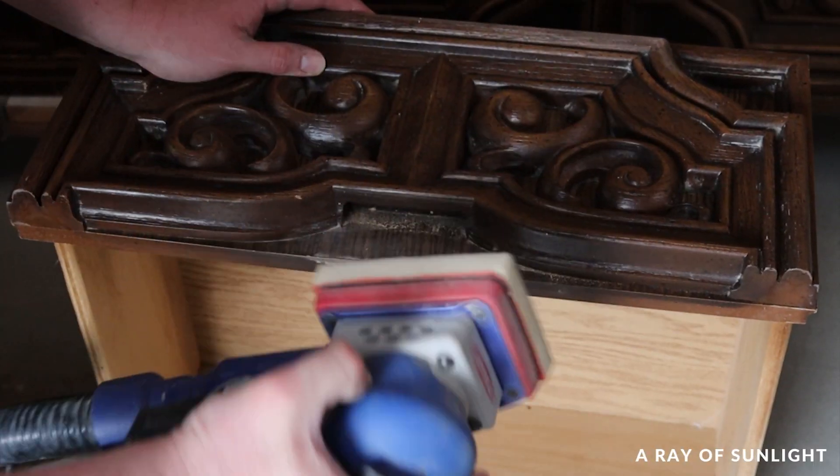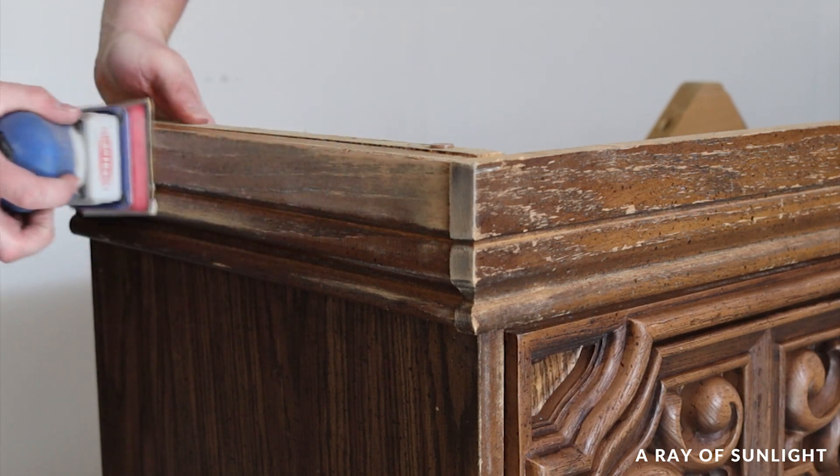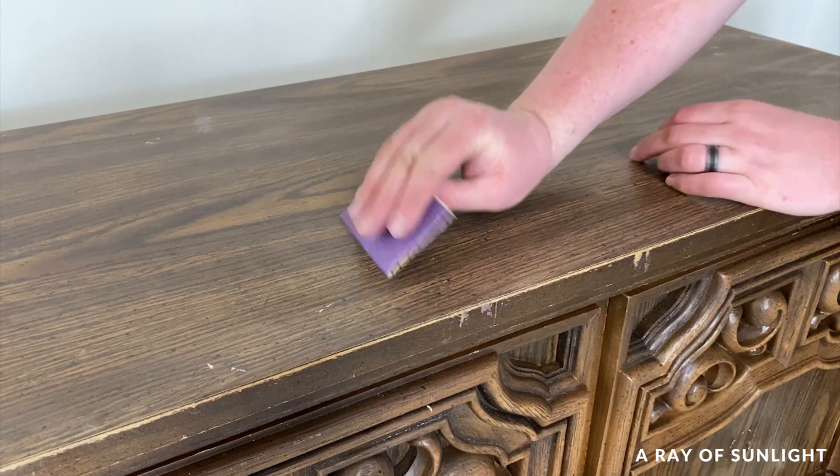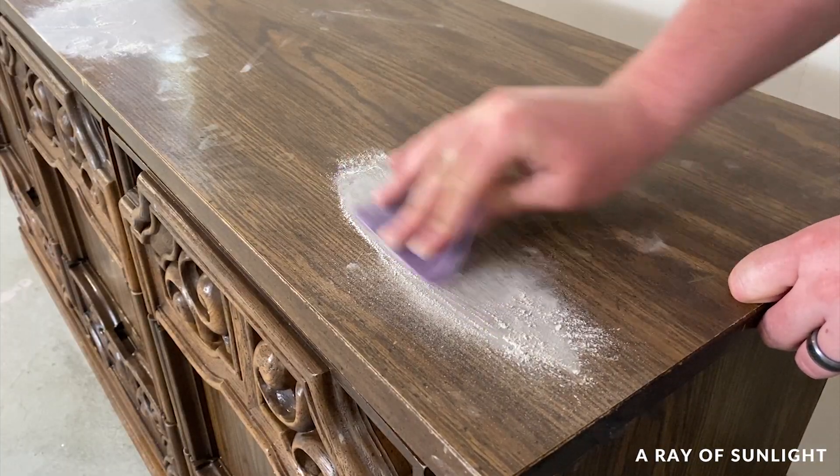Then I sanded the wood filler, and the base, and some spots on the top of the dresser. And then I cleaned everything off again.